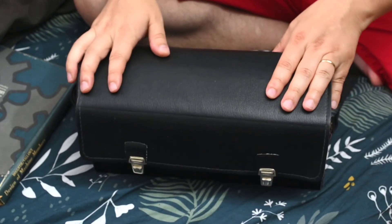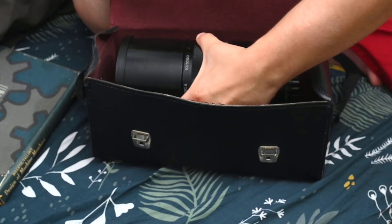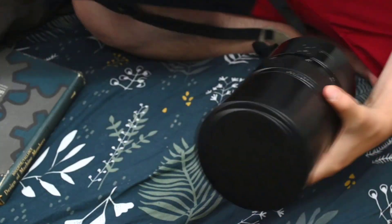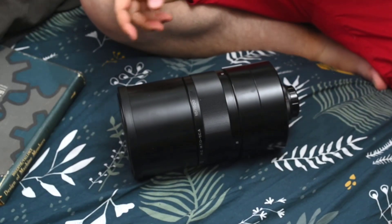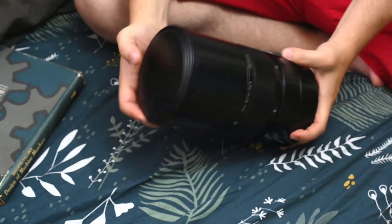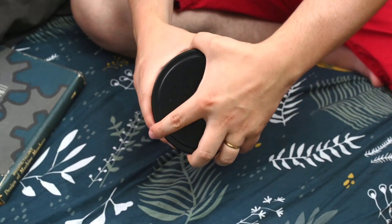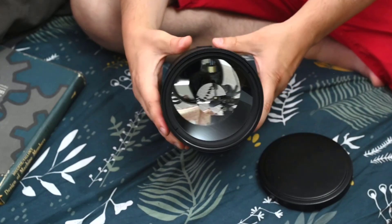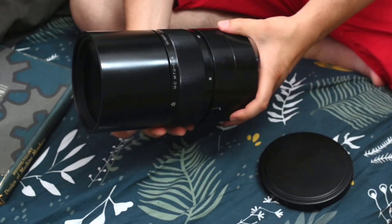Hello friends, the other day I was at a camera fair and I found this lens — this little lens. Let me take it out. As you can see, I'm not working on my typical workspace because the lens is actually too big. Let me just show it — it's a 1000mm f/10 mirror lens.